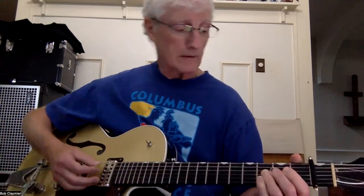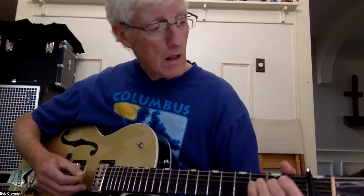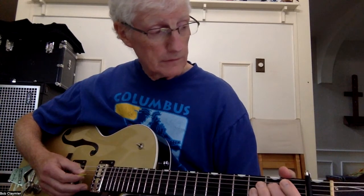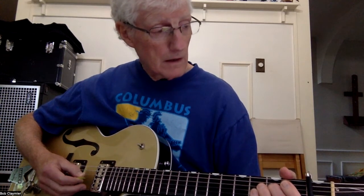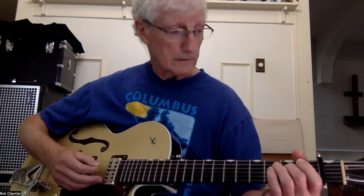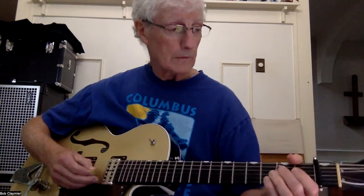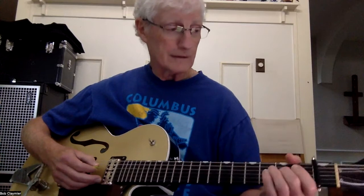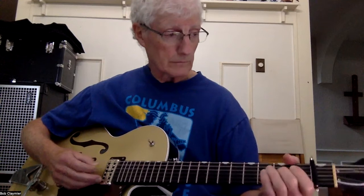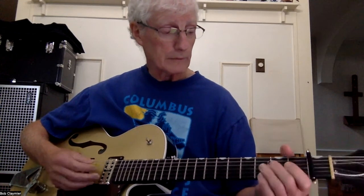Alright, that's the song. Now here's the little lick on it. You're playing D2, G open, D2, G2 open. It's all 2s and opens between the D and the G strings.